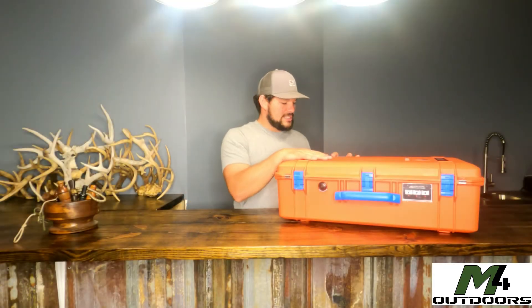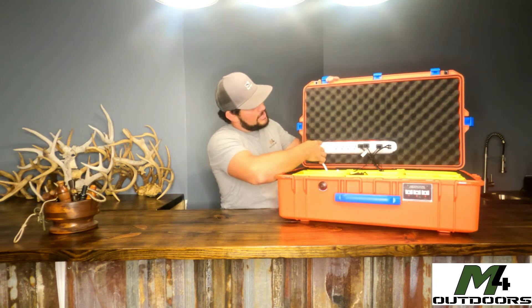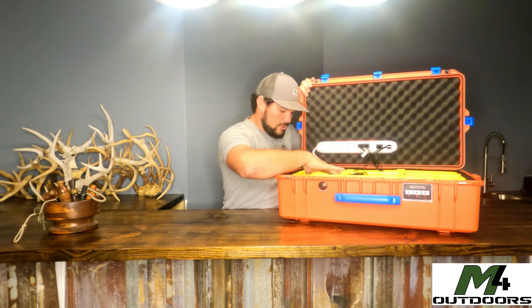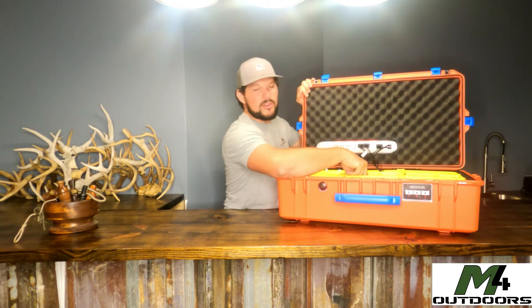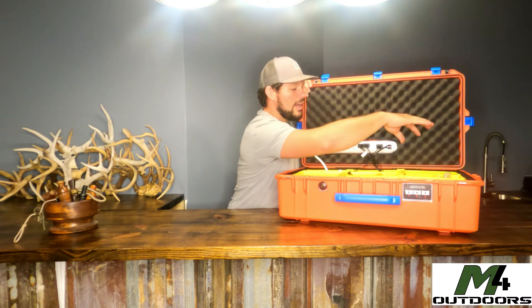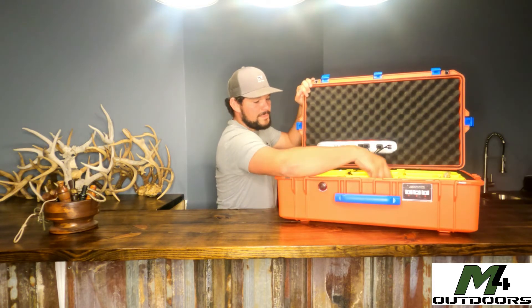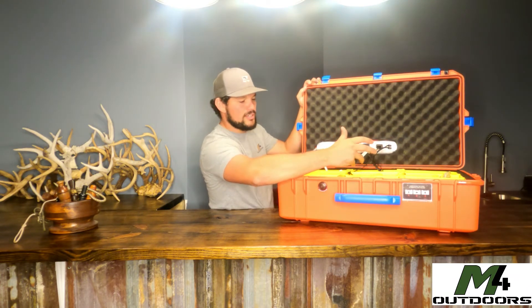We're back with the Pelican 1605 Air Case — made in the USA — and we've got it all pre-wired up. I've got a power strip mounted in here, a drone, a drone remote, a three-bank drone charger, a GoPro two-bank charger with batteries, a GoPro, and some accessories. I've also got two shop cams plugged in with all the spare parts. I still have one, two, three spare compartments left, so there's a ton of room in this thing.